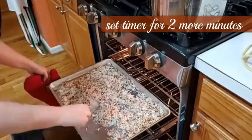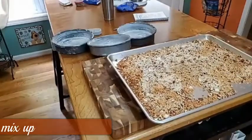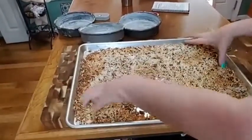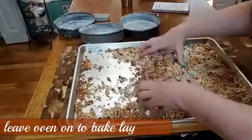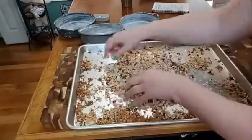I like to stir it up a little bit. Our oven's still preheated for the cake. Doesn't that look yummy? Mix it up so all the dark and the light are together and they're not all in one little hunk.